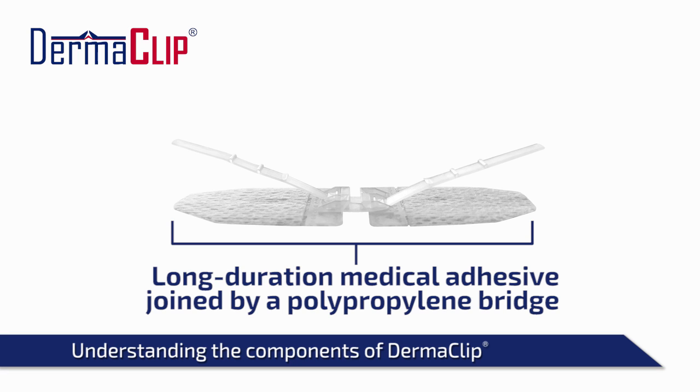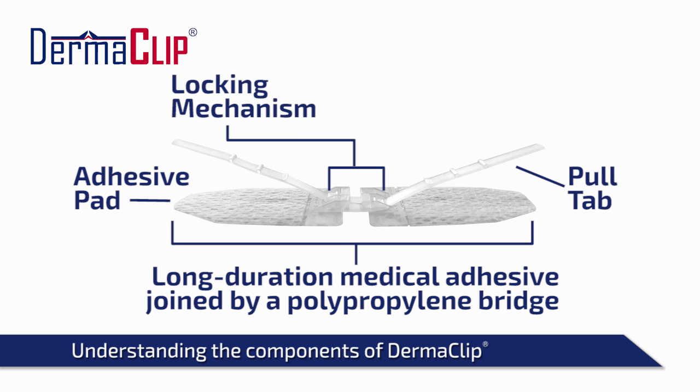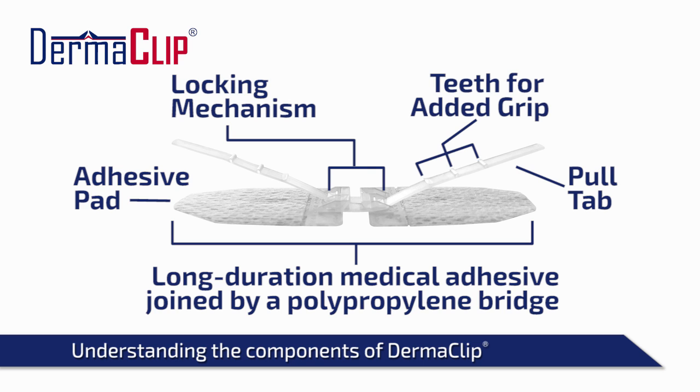The main components of the Dermaclip device are two adhesive pads that adhere to the skin and a plastic locking mechanism with pull tabs that closes the wound.